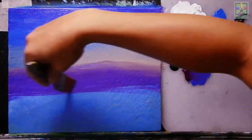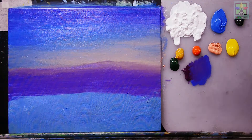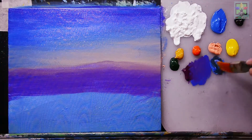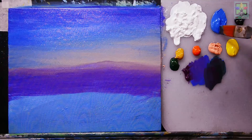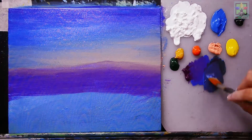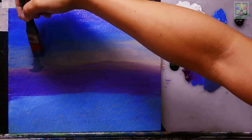Now we have a very nice ground color. I'm changing to a half-inch flat brush and mixing cobalt blue, Mars black, and purple to create a dark color. I'll apply this toward the upper portion for the trees — just observe my brushstrokes.